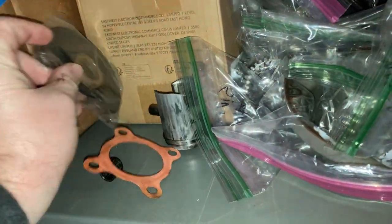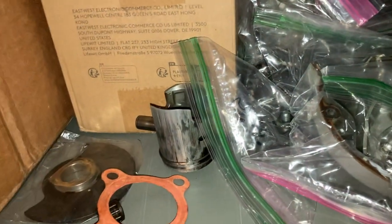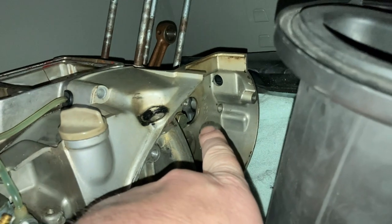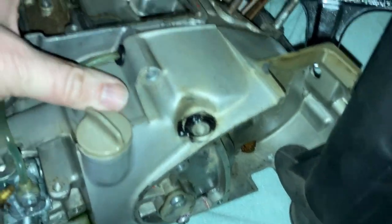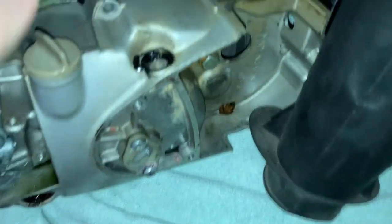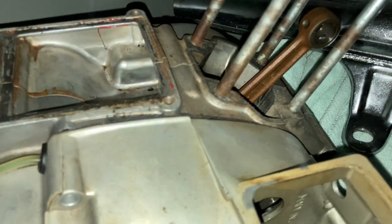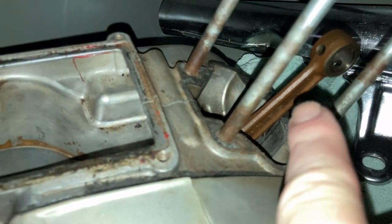This is the rotary valve — it spins around and allows the intake charge to flow through that port up into the crankcase. Sorry, this is a janky video — I wasn't really intending to do this, you can tell I fly by the seat of my pants. Anyway, it flows up through the crankcase and on into the cylinder on top of the piston — bang, two-stroke pops every time.